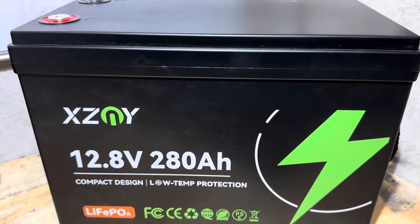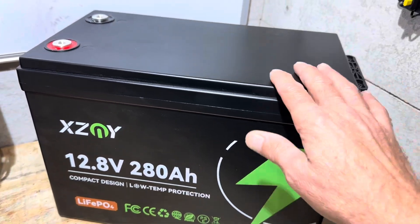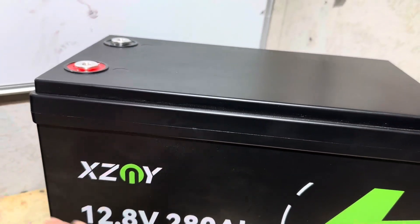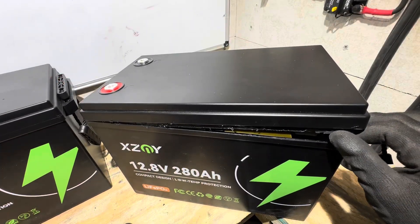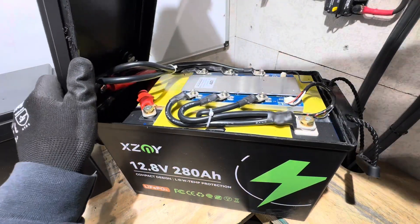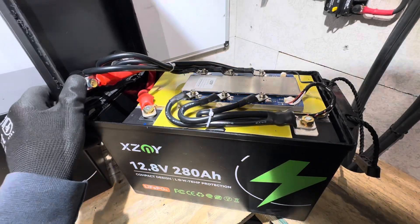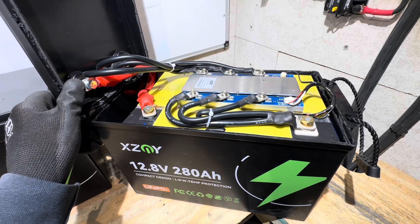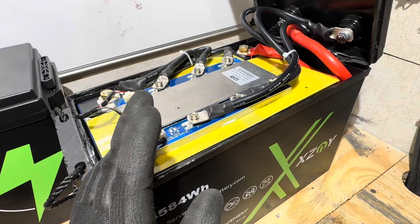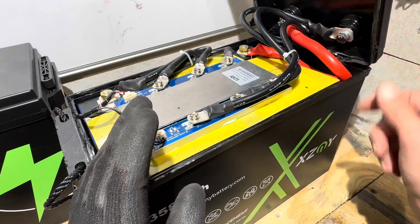Now it's time for the teardown inspection of the XZMY 12.8V 280Ah lithium iron phosphate battery — checking construction quality, cell type, BMS, and low-temp protection. The cover is off and wow — there is a massive wire in here. I think that is the biggest wire I've seen in any battery so far.